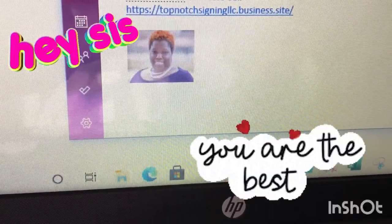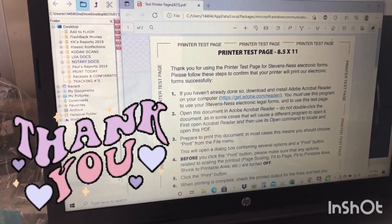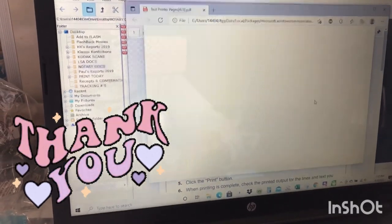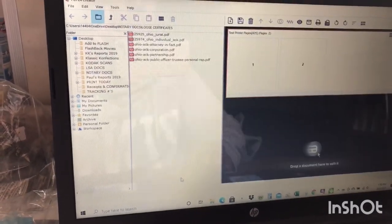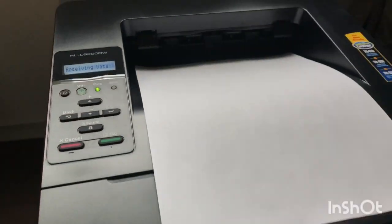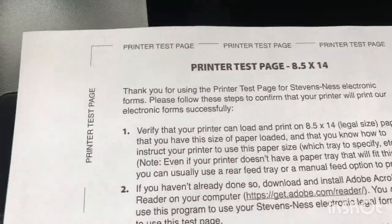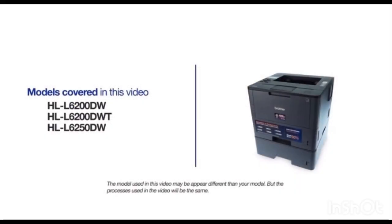Shout out to this young lady here — I met her in a Facebook notary group. She was kind enough to send me a test page to check and make sure that my printer settings were correct for legal and letter-sized paper. Basically, if it prints out and you can see all the borders, the edges, and all the information printed, then your settings are correct. But as you see here, both of them printed out on letter paper, so I had to get this fixed. Even though your machine may not match the model on the screen, the overall process will be the same.